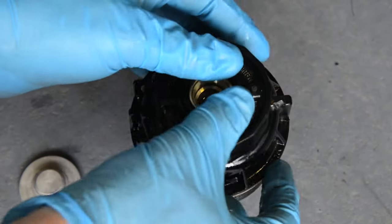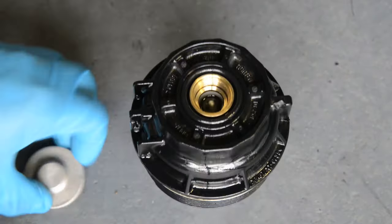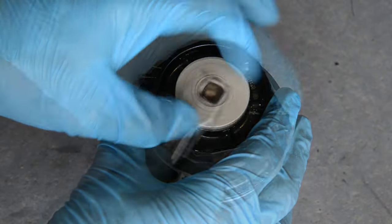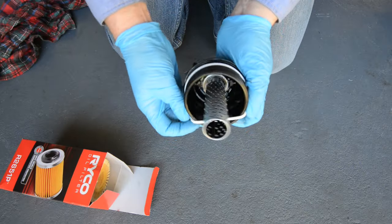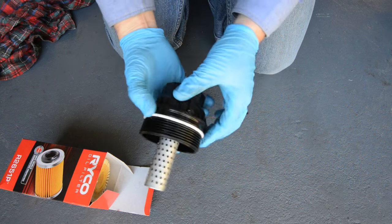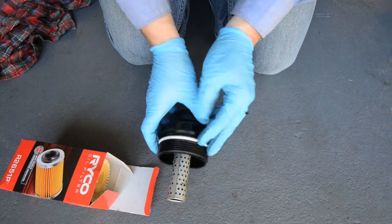Apply a film of fresh oil to the new small o-ring, then fit it into the slot on the end of the filter cap and refit the drain cap. Also apply some fresh oil to the new large o-ring and fit it into the filter cap in the correct slot as shown.